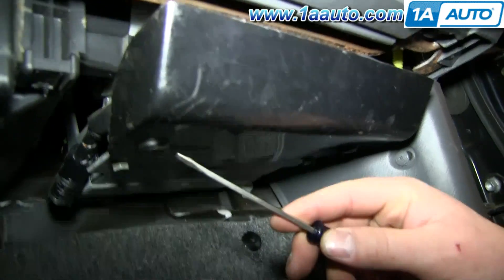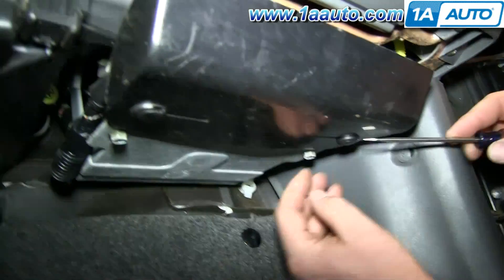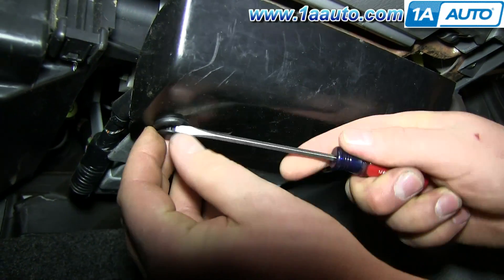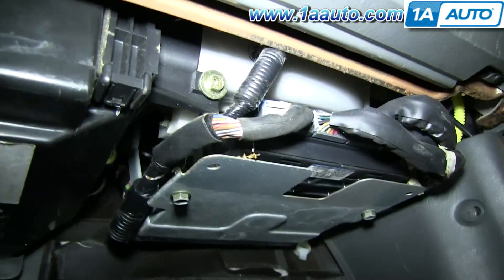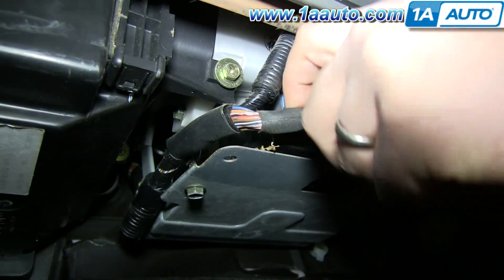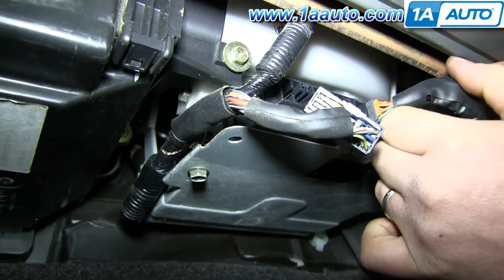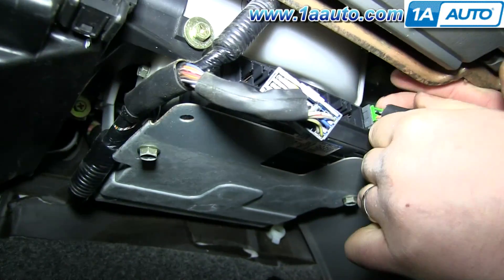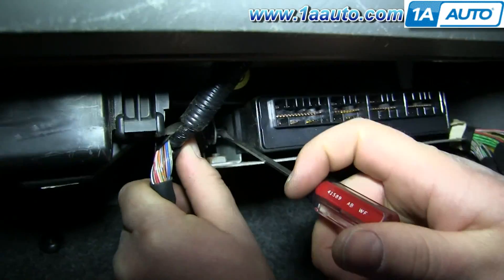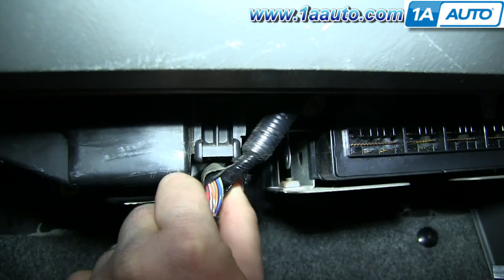Start off by removing these two clips. To remove them, just pry out the center and pull them free. That panel pulls off. Then disconnect this series of harnesses — just push the tabs on the top and pull them free. Next, disconnect these harnesses from that bracket using a flat blade screwdriver and push those clips through.